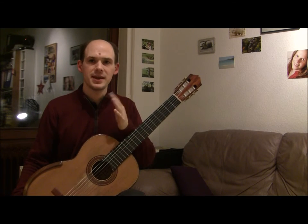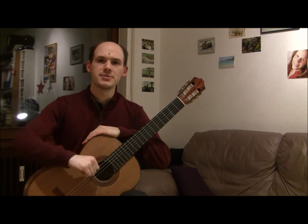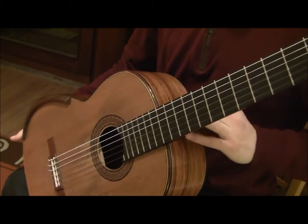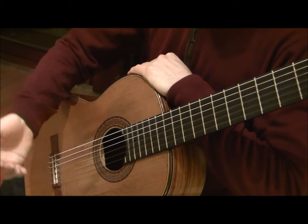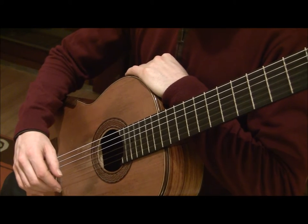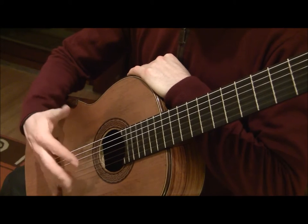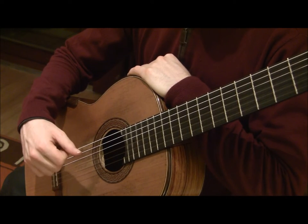We're going to rest the left hand here on top of the guitar — that'll keep the guitar in a good position until your right hand is ready to go. Rest the guitar against your chest, wrist and your right forearm on top of the guitar. Your shoulders should be relaxed, and if you relax your wrist, your fingers should be over the strings, ready to play.